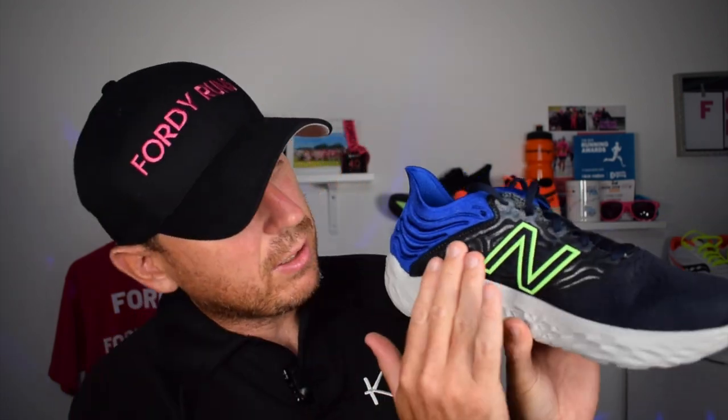The overall feel of the upper is great. You've got little bits of structure with the New Balance branding, which adds some support around the sides — that's a cool design touch. I've already mentioned the heel area being a little annoying. I found the upper breathable, but it's not the most breathable shoe I've had from New Balance. It was warm the other day and I did notice my foot getting a bit warmer than expected — though that might just be because it's a dark color.